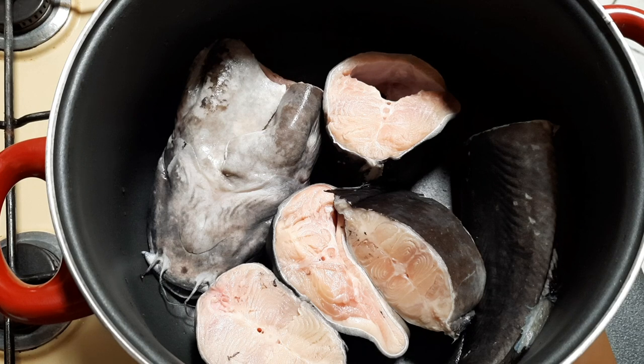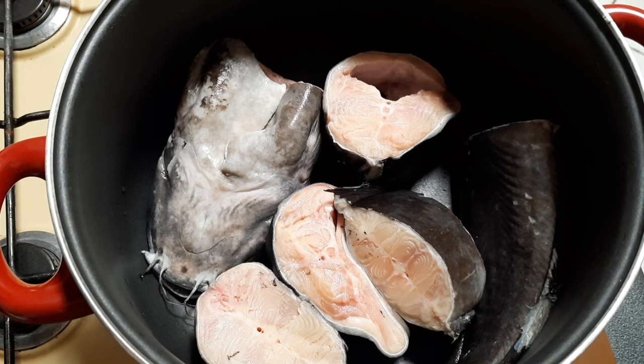For this recipe you will need a fresh catfish, which I have gone ahead to wash with lemon and salt off camera, because I wouldn't want this video to be too long.